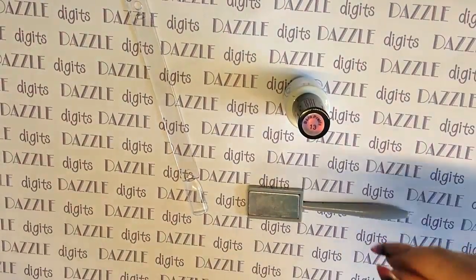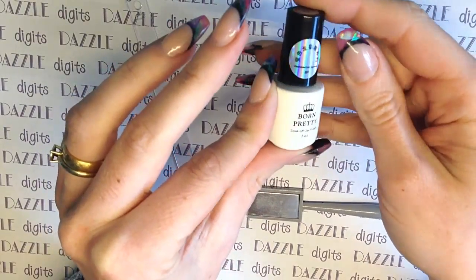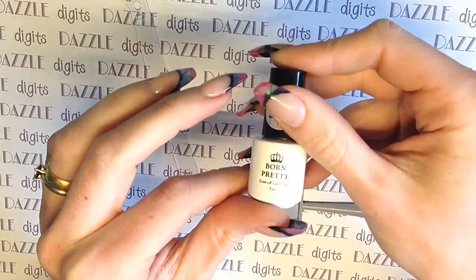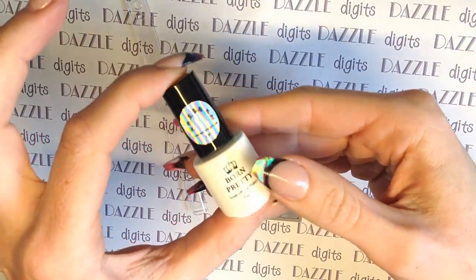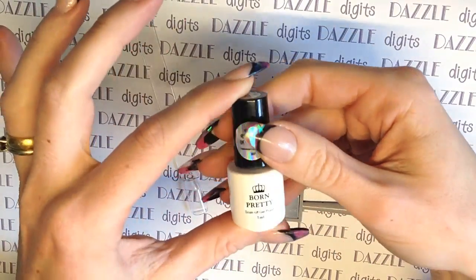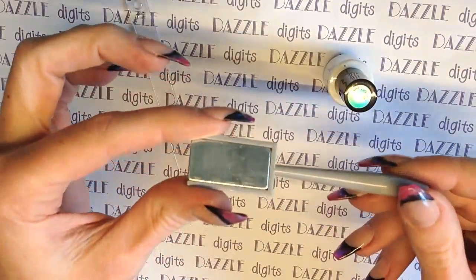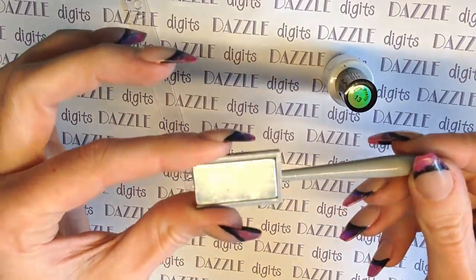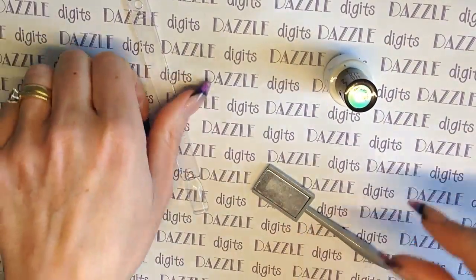Hi guys, in today's video I'm going to be showing you this, which I've been sent from Born Pretty Store. It is the Born Pretty cat's eye effect gel polish. It comes in a really cute little 5ml bottle, because it is a special effect gel so it's not one you're going to be using a huge amount of. It comes with this little stick with a magnet on the end, and you need this in order to actually create the finished effect, so let's get started.